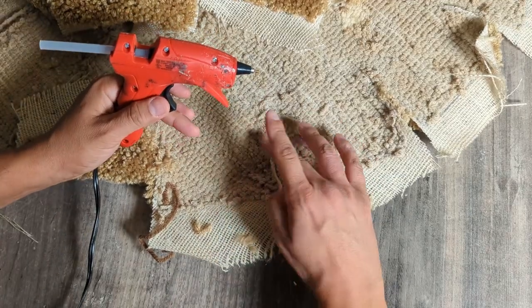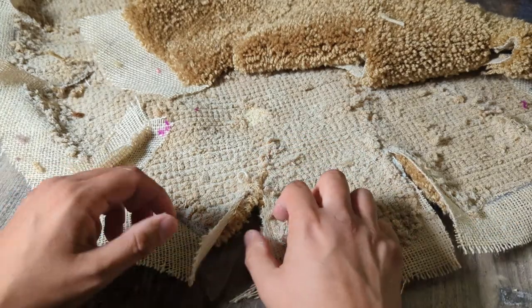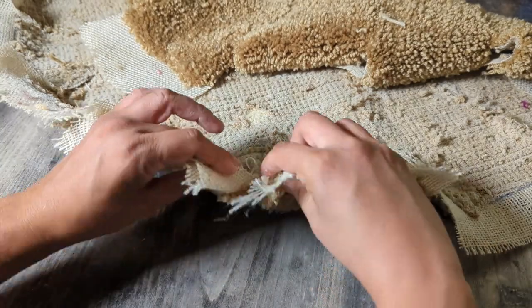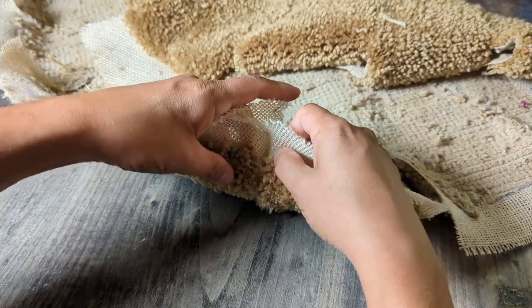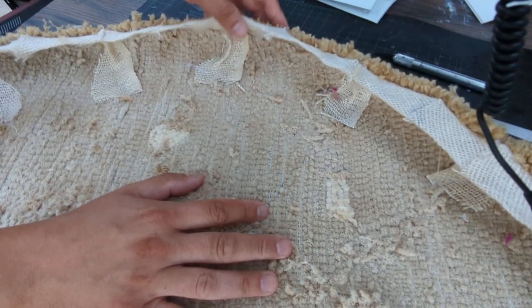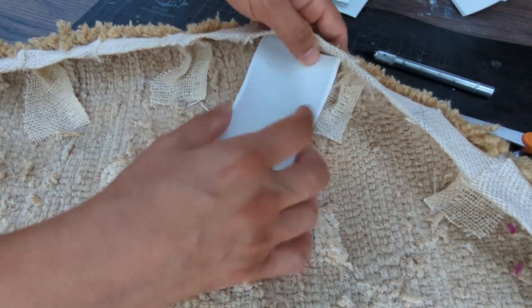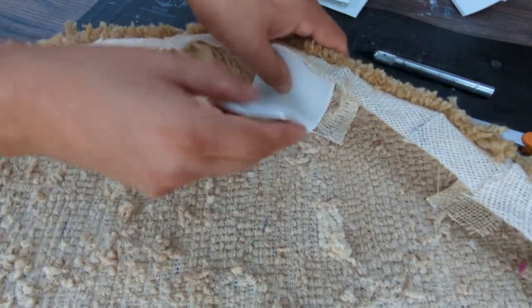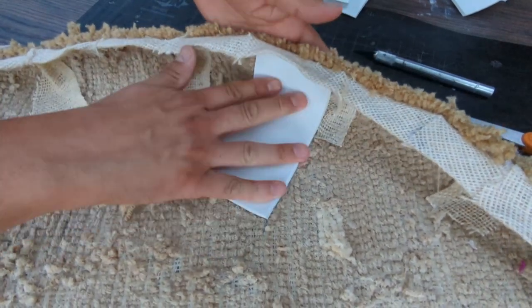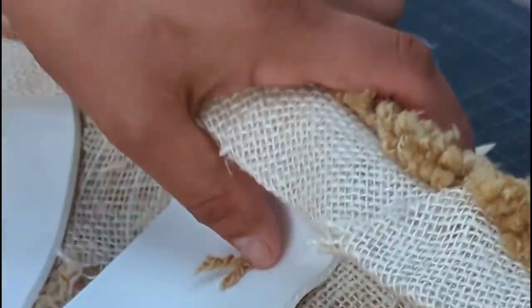Now that you have all that cut out, you can glue together all of your corners to get your bun shape. Just remember not to burn yourself with all the hot glue. And there you have it — the top bun.